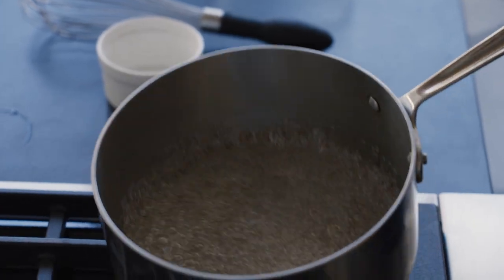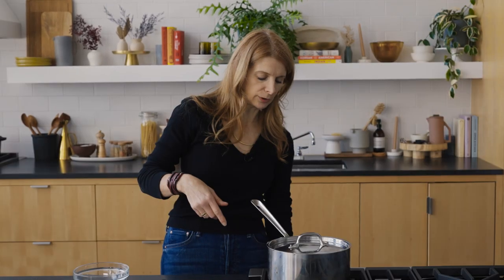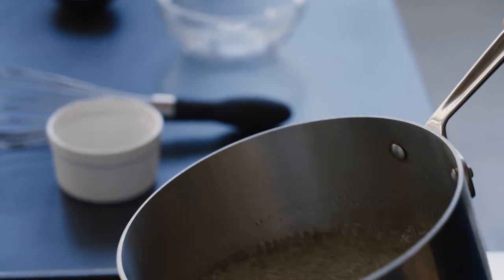I can smell it starting to caramelize at the edges. See how I'm bringing this off the heat? I'm controlling the temperature — lifting it cools it down a little so I can assess the color, because it's bubbling like crazy. I always like to say I take my caramel to the color of an Irish setter — a dark red — not as dark as a chocolate lab, but not as light as a golden retriever.